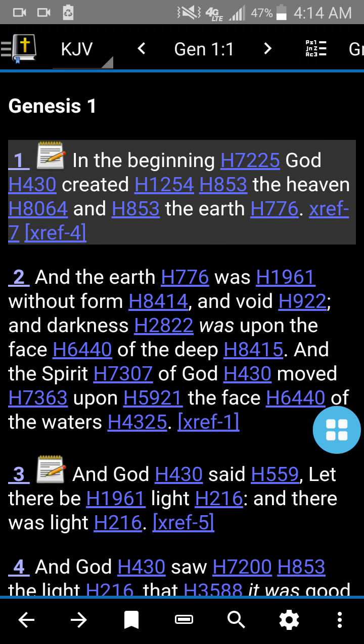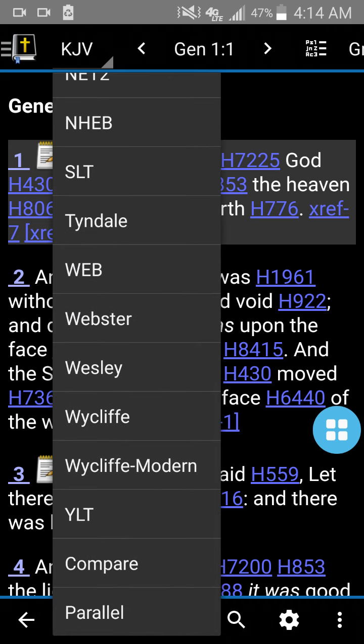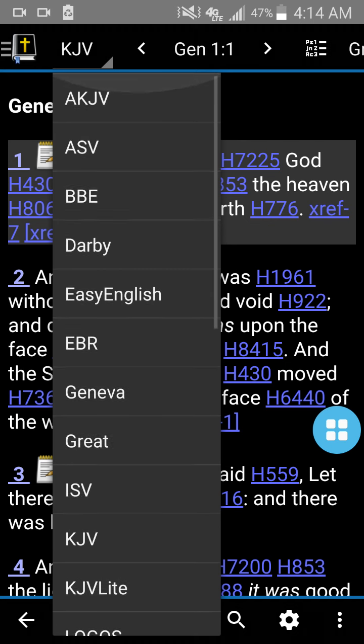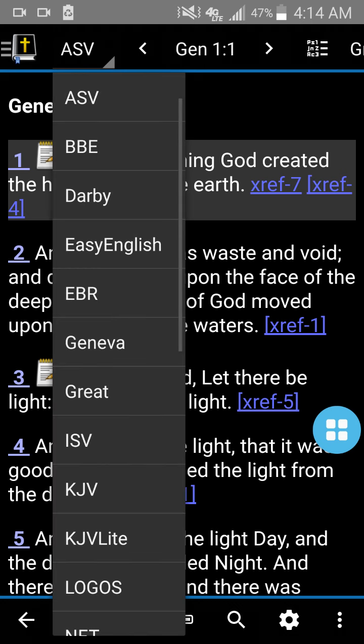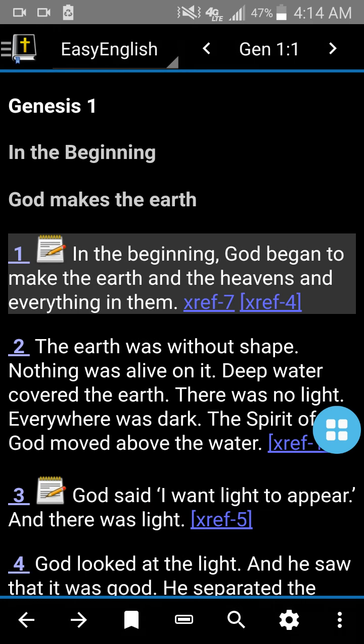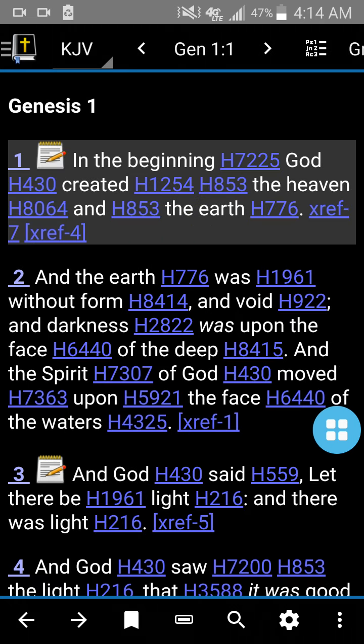So once it's up and running, as you're going to see, I have the King James at the top left of the screen where it says KJV. I can click that and it's got all the Bibles that I have on here. I can change it — I can put it to the ASB and then it'll show it in the ASB. I can click Easy English — there's the Easy English. I prefer the King James Strong's, just the regular KJV.